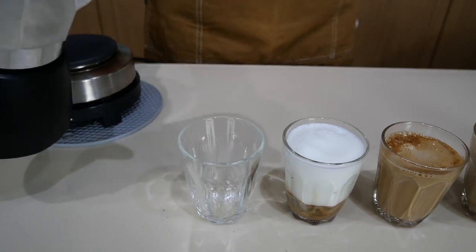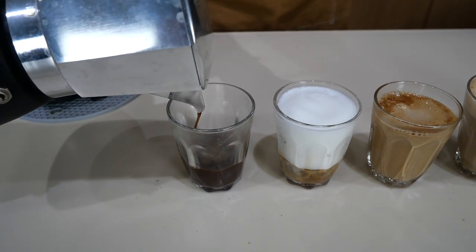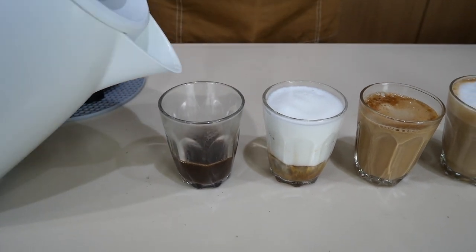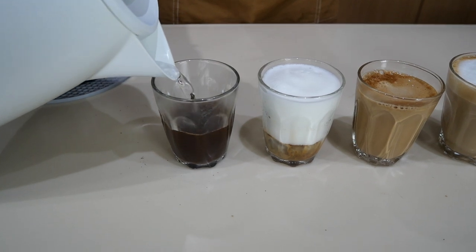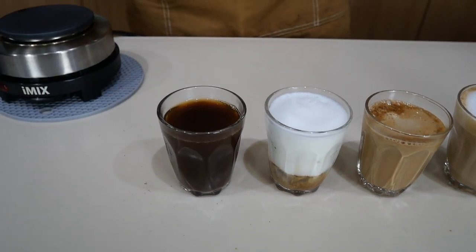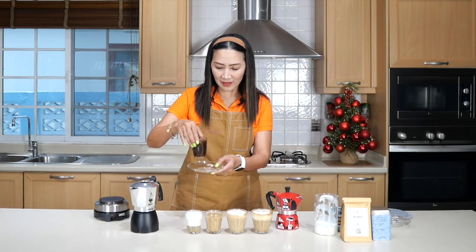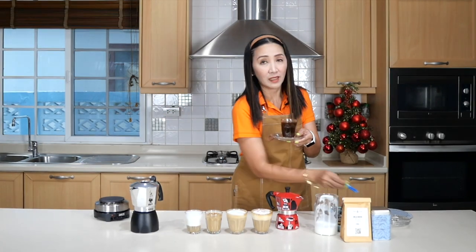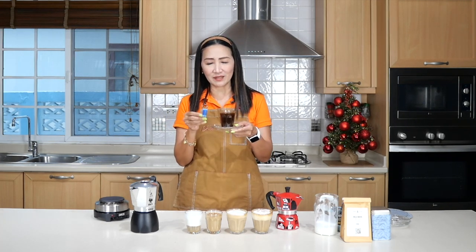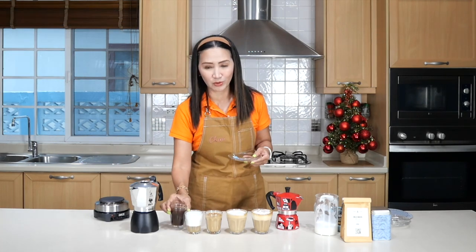Finally, I want to make my americano. I still have some coffee here — it's just black coffee — so about 30 to 45 ml, and then fill it to the top with hot water. This is your hot americano using the mocha pot. When you serve these drinks you can serve them as is, and add optional sugar — it's up to whoever is drinking to decide whether they want sugar or not.